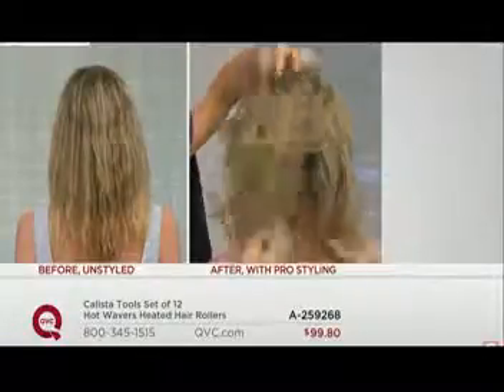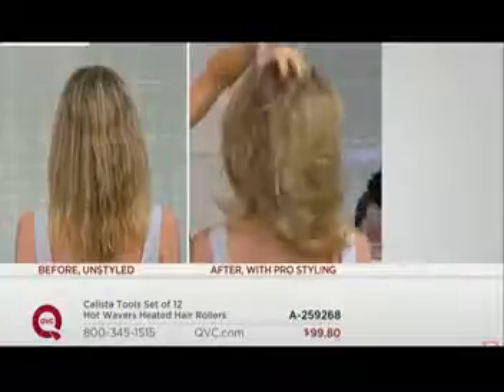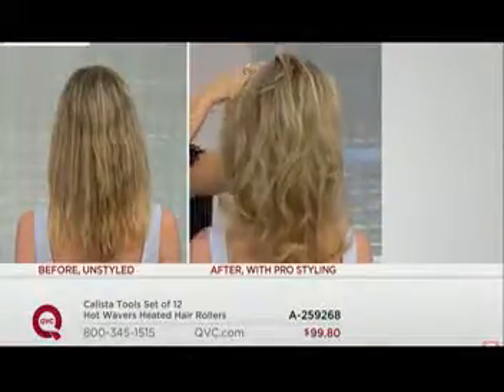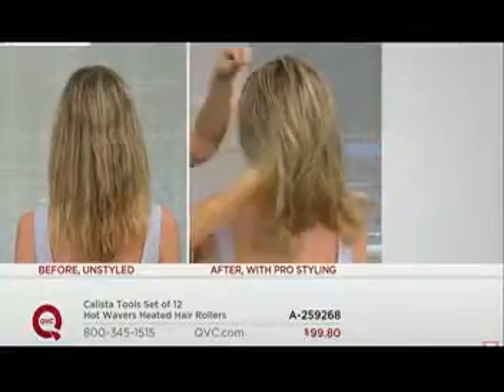With all the holidays coming up, you are entertaining. You can throw the body waivers in your hair, cook the turkey, get done whatever you need to get done. If you've dreamt of having the perfect blowout and just weren't able to get that done, well, now you can with the body waiver.